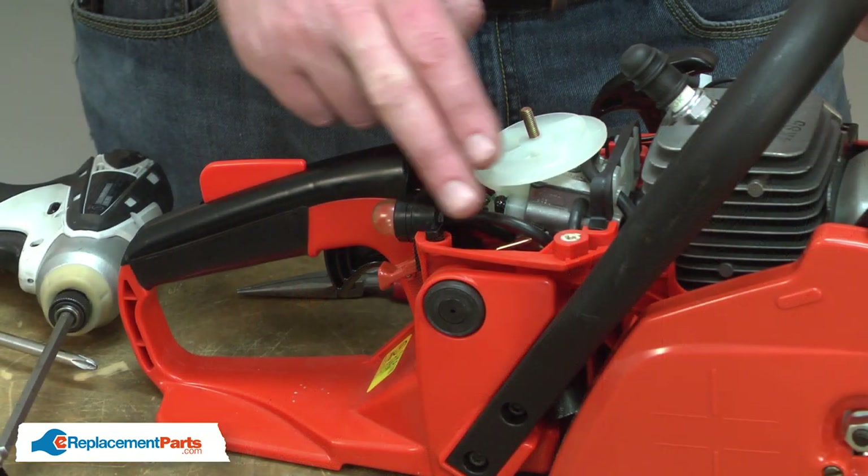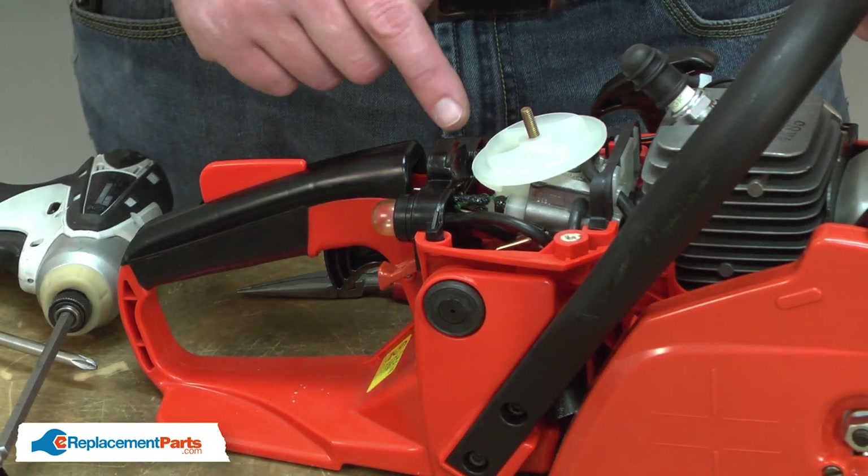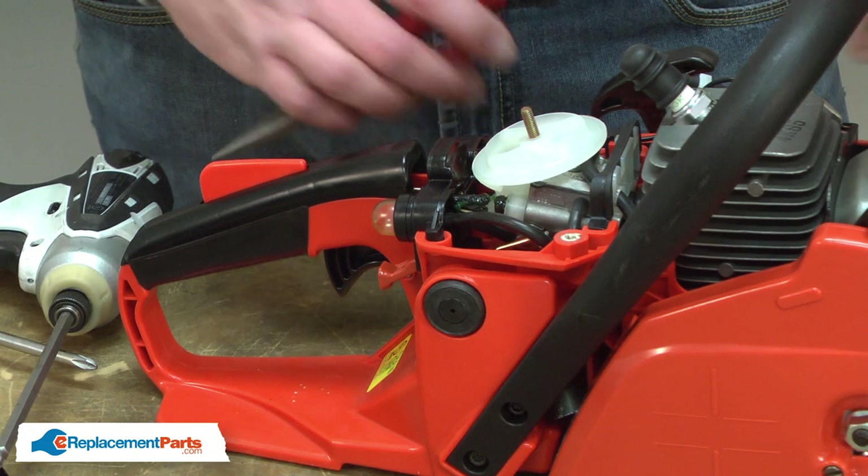Now, remove the fuel lines from the back of the purge bulb. I want to take note of where each line goes before I remove them.